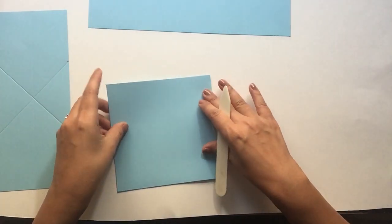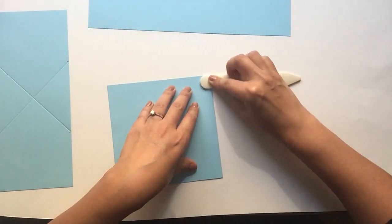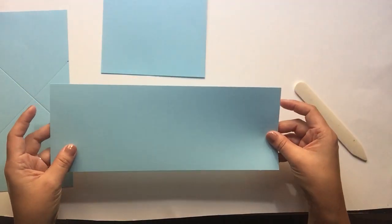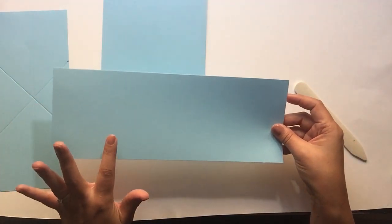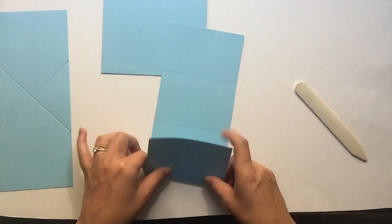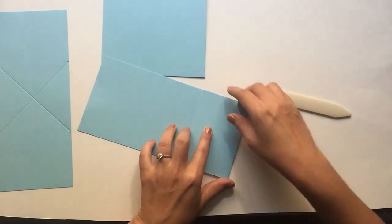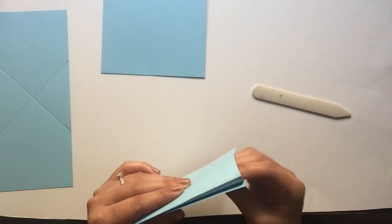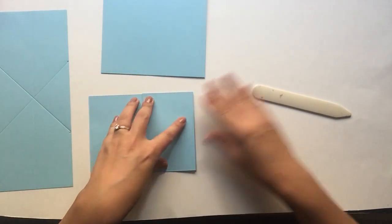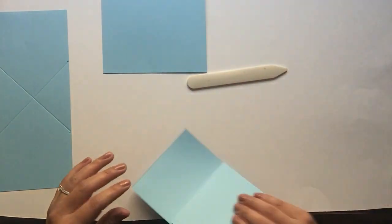Go ahead and fold your 6x12 piece in half — this one is your card base. Then fold your panel card. Remember, it's going to be a valley fold, a mountain fold, and a valley fold. And on this piece, when you're folding, if you forgot to make sure this piece was exactly 12 inches, this is really where you're going to be able to see the little bit of overhang.